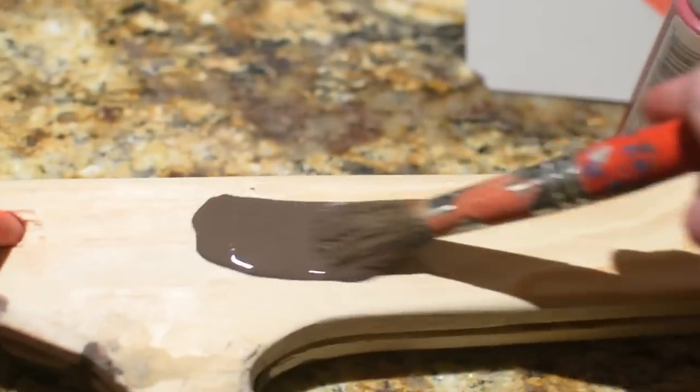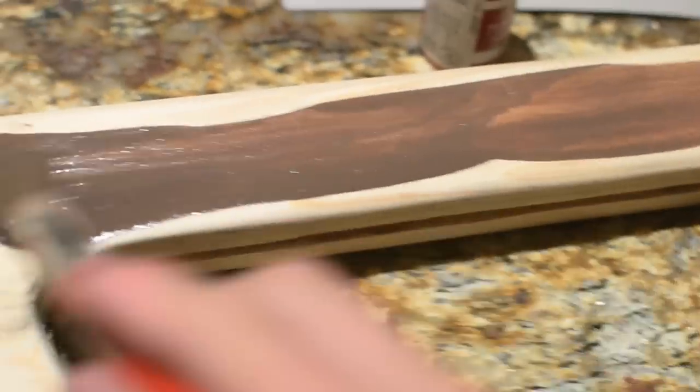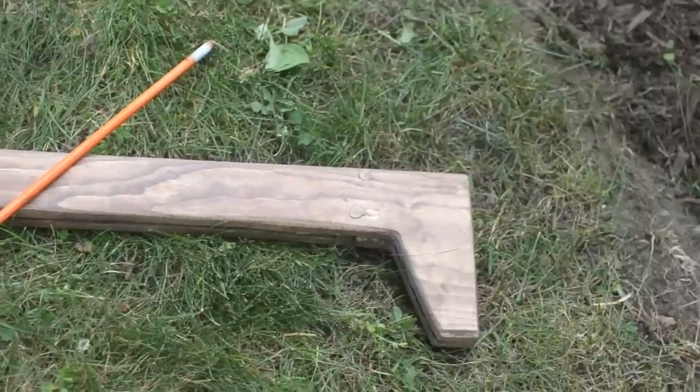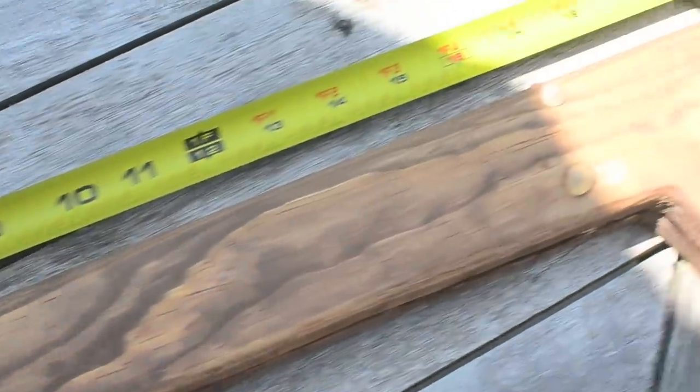I then installed the band set and began to stain the wood using some homemade stain made from some paint and water. I painted it on then rubbed it off after about a minute to give it this rough old looking finish, and I think it turned out really cool.